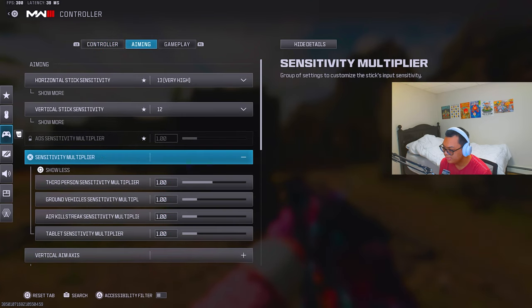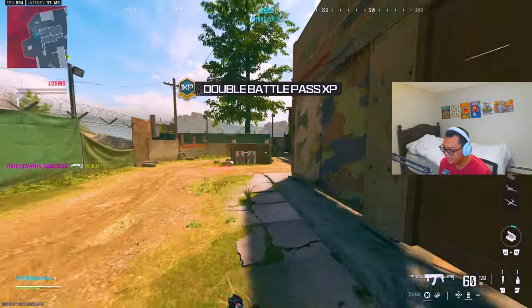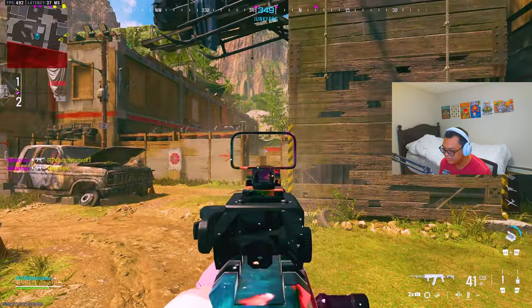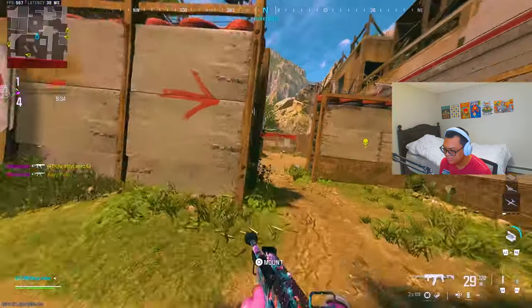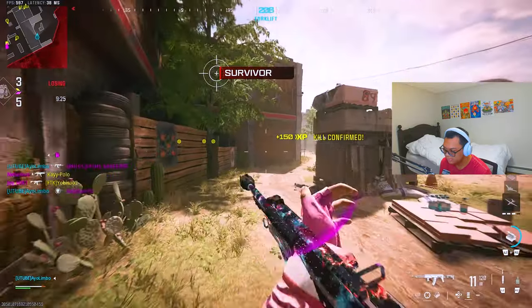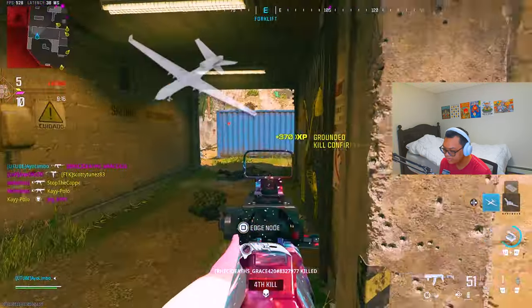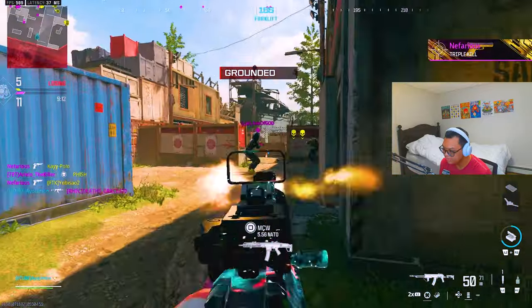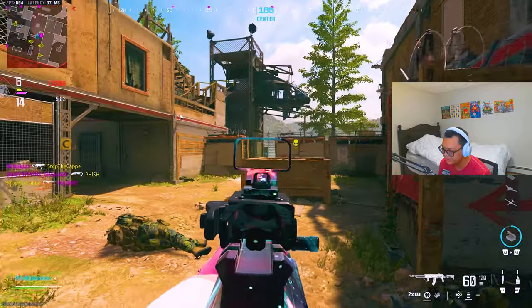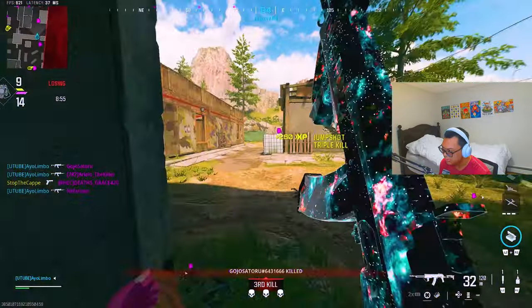Oh my god, it reset everything! My game feels so weird — they changed all my controller settings and all my color settings. I just got knifed, and every time I check the scoreboard at the end of the game my game just crashes. They changed all my colors, and I've got a bot lobby again.